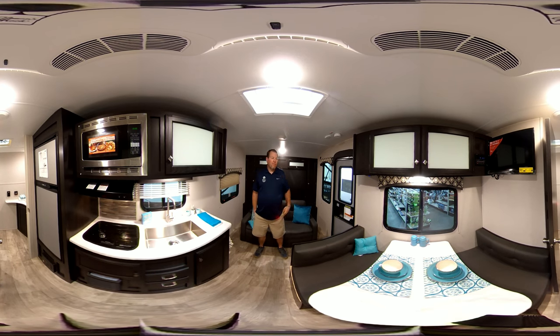Really nice camper. I'll tell you about a couple things on the exterior right now that you can't see. It has fiberglass siding, has a power awning and speakers outside, and it has a one-piece fiberglass roof. These are a great little camper.